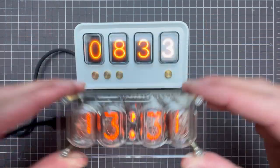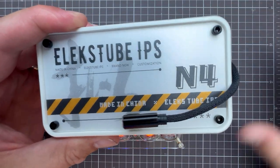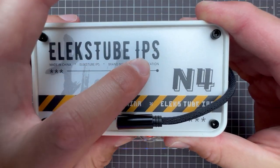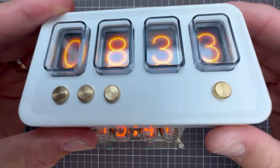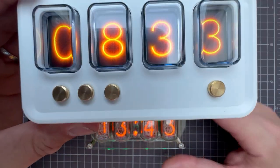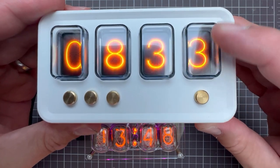If you like Nixie tubes and clocks, you will love this product. This clock is named AlexTube IPS, and as the name suggests, it tries to mimic the look of the tubes of those Nixie tubes, but using IPS displays. So behind this transparent acrylic part, there are four small displays, and they can display pretty much any image. Today I will show you how to create your own set of digits that look like Nixie tubes.